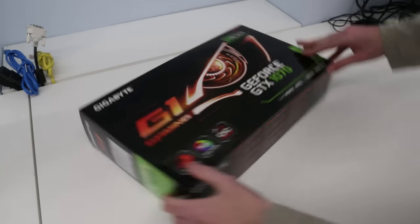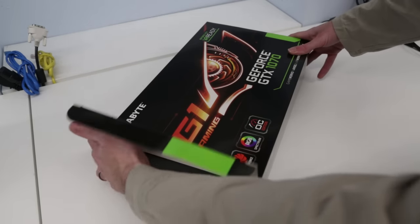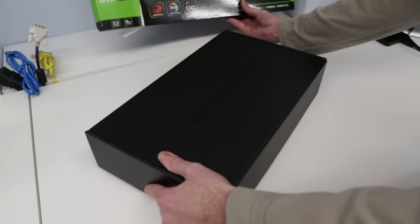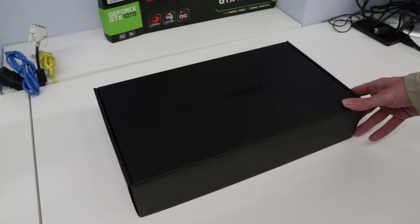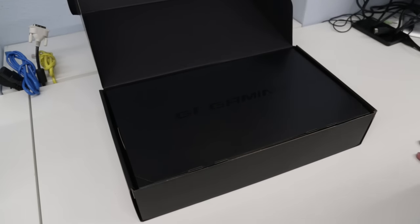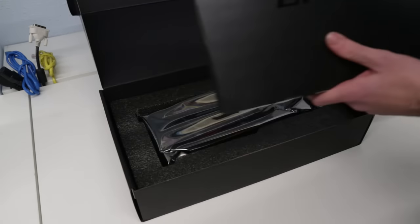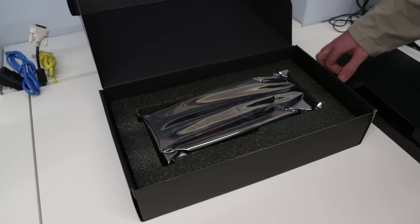This G1 Gaming Card is the mid-range of the Gigabyte lineup. We have increased clock speeds up to 1594MHz base and 1784MHz boost in normal mode. In OC mode with the Gigabyte software that takes us up to 1620MHz base and 1822MHz boost — about a 10% increase. That gets you about 50% of the way between the standard GTX 1070 and the higher-spec 1080 card.